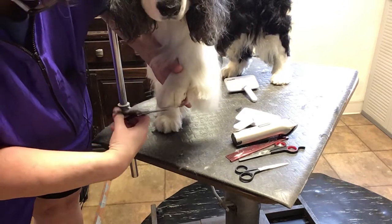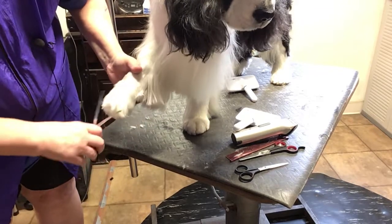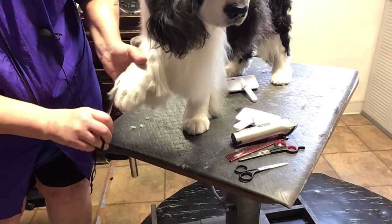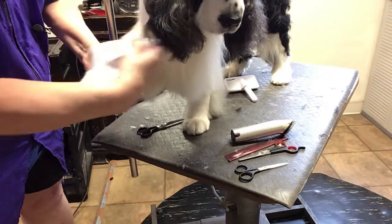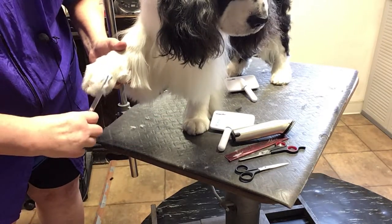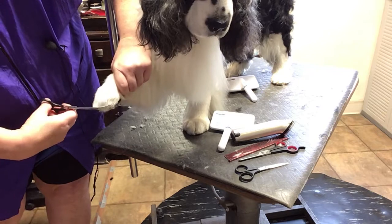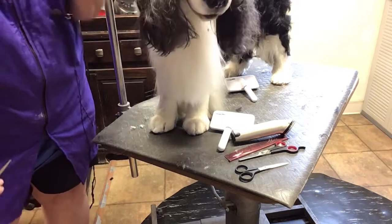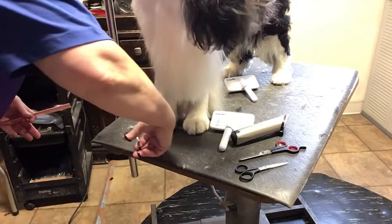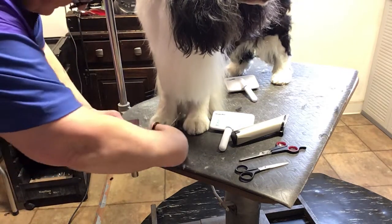I always say don't pick up the foot and do this — and it's kind of like, do what I say, don't do what I do. Because this dog's feet are perfect, and because I have groomed him every single groom for his entire life, I co-own this dog. So I know this dog. Yes, I can pick up that foot and do some trimming off the mat.